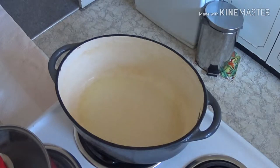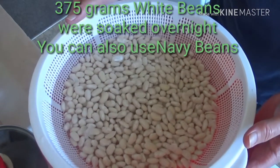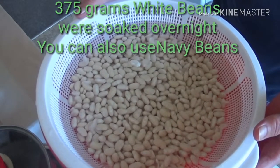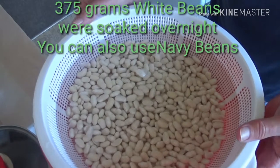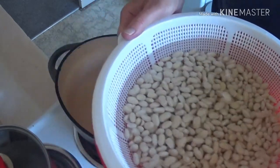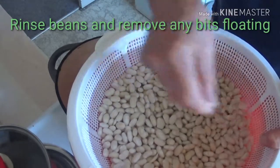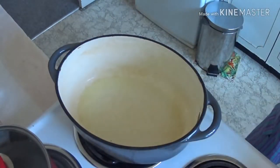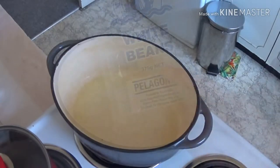While that's heating up, I'll just run through what I've done in preparation last night. I've got some white beans — about 375 grams of white beans. You can use navy beans. These have been soaked overnight and I have rinsed them. You'll see floating at the top just a couple of little bits of skin — just remove those before we put them in.